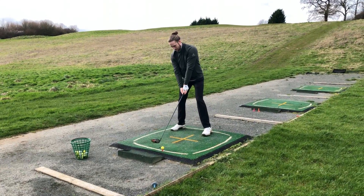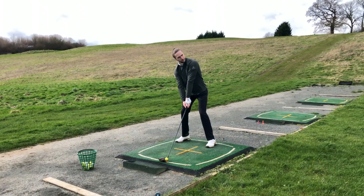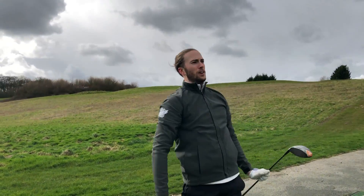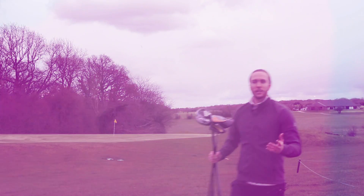The colourway of the Maverick is a real improvement from last year's Epic Flash and it certainly stands out amongst the crowd. It has an RRP of £469, and with the Maverick's combination of long distance, high forgiveness, and improved sound, it simply had to be a part of Golf Magic's favourite five. It goes so far and the sound is a big improvement over the Epic Flash as well.